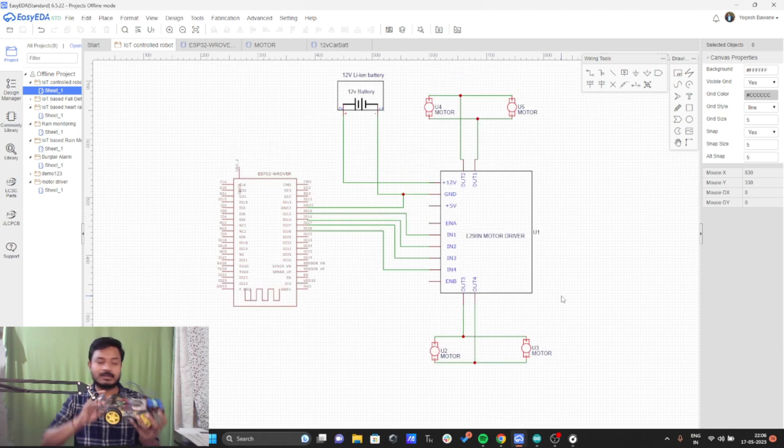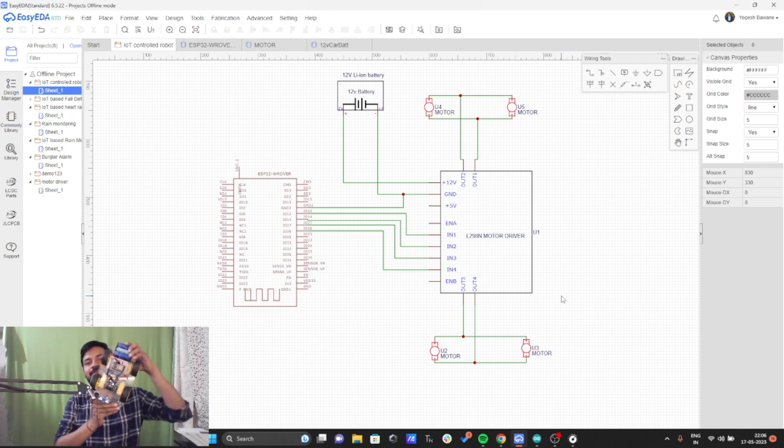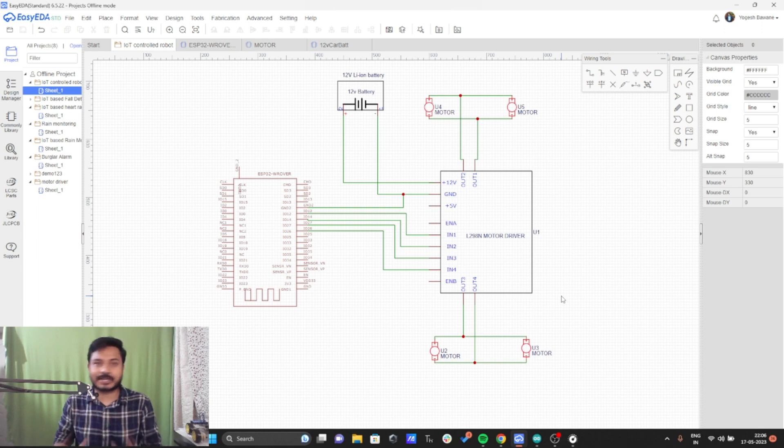After successfully connecting the circuit diagram it should look like this — it's very simple. Now we are done with the circuit diagram part.